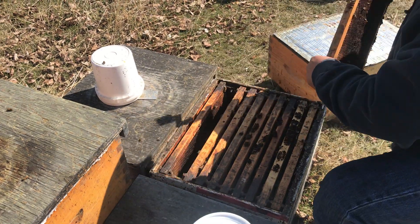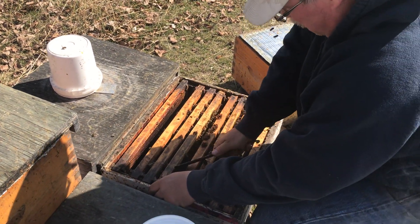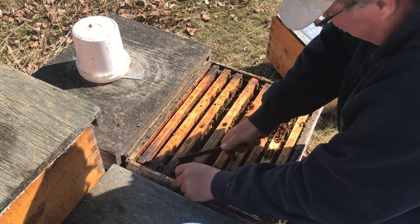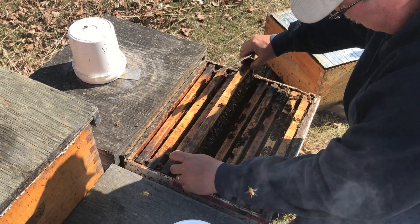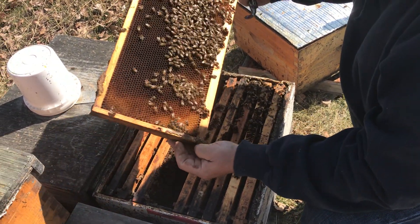It's pretty cool today — it's only supposed to get up to about 12 or 13 degrees but it's probably only five or six right now. It's been really cold overnight basically since we put this box on, and they're still really getting into it.